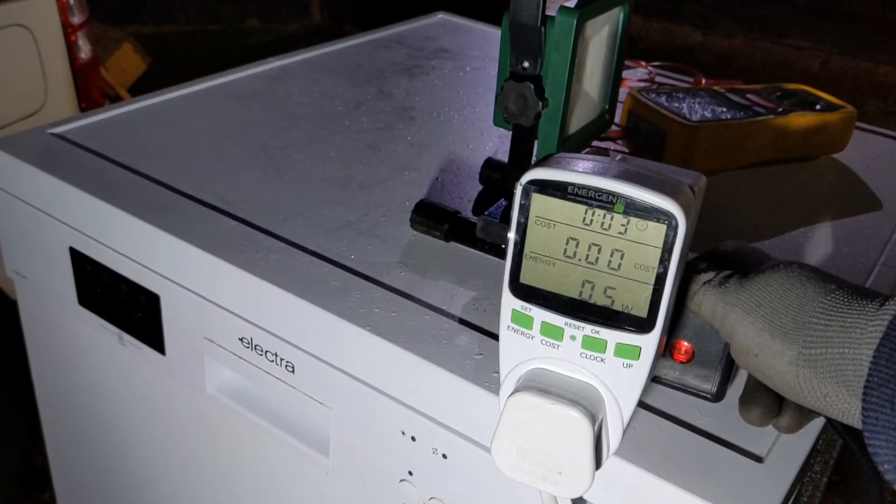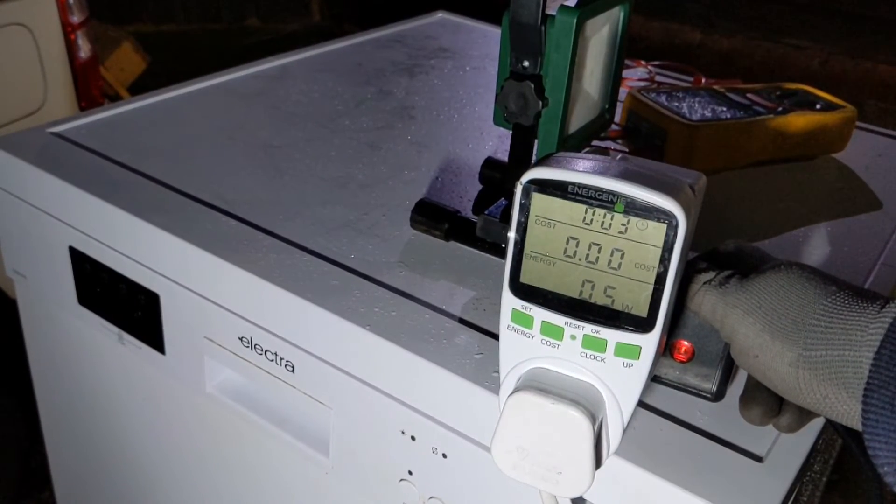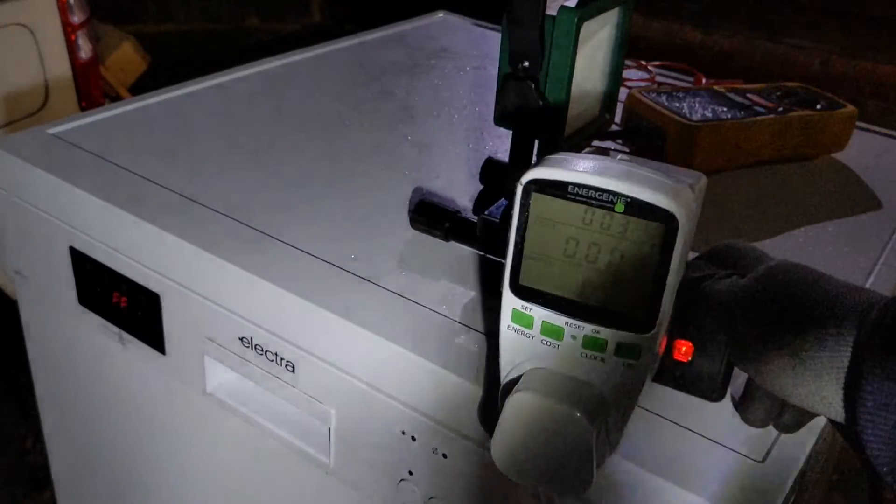What does FF stand for? Well, this doesn't trip off, so I'll get the instruction manual up.